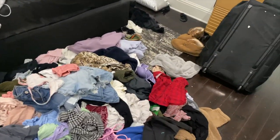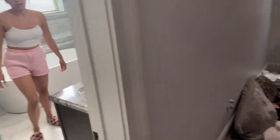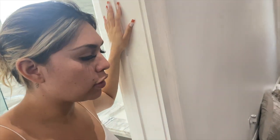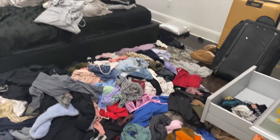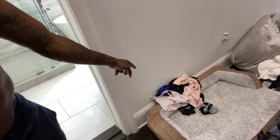Look at our bedroom — we got a lot of clothes and stuff to put away. This is crazy but we're gonna get it fixed — give us a couple hours. I'm definitely throwing some stuff away — give to Goodwill, put in that donation box at gas stations. If it's trash it goes on that bed. We're definitely throwing some stuff out.